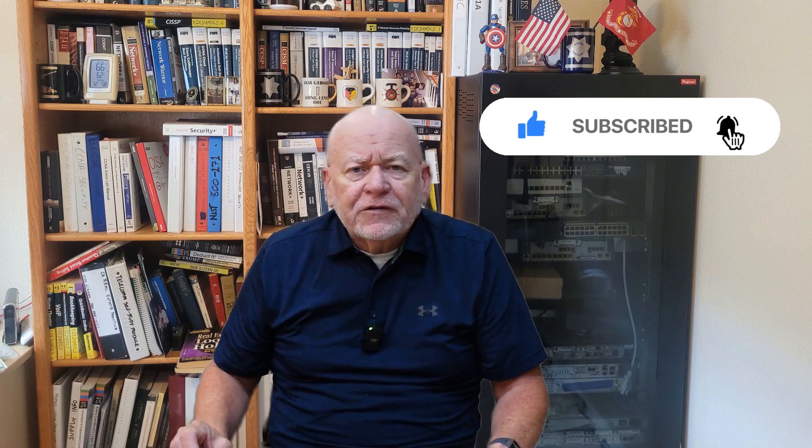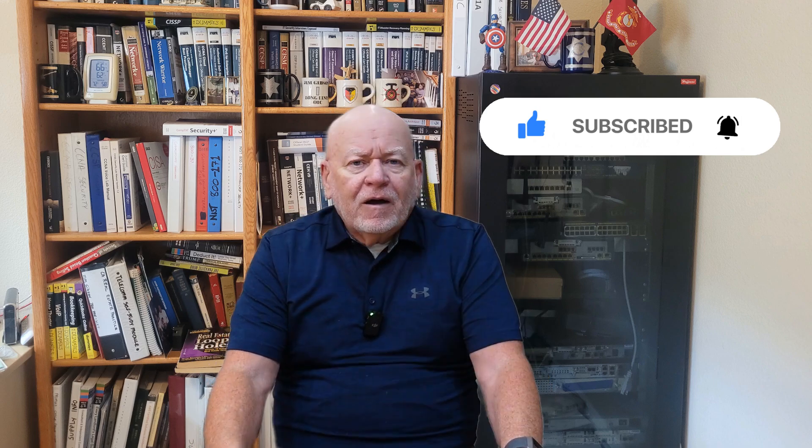I know a lot of people will call me and they'll say, oh Jim, I really like your videos and everything else, I'm learning so much and it's very valuable to me. If you want to pay me back, subscribe, ring the bell, and give me a thumbs up.